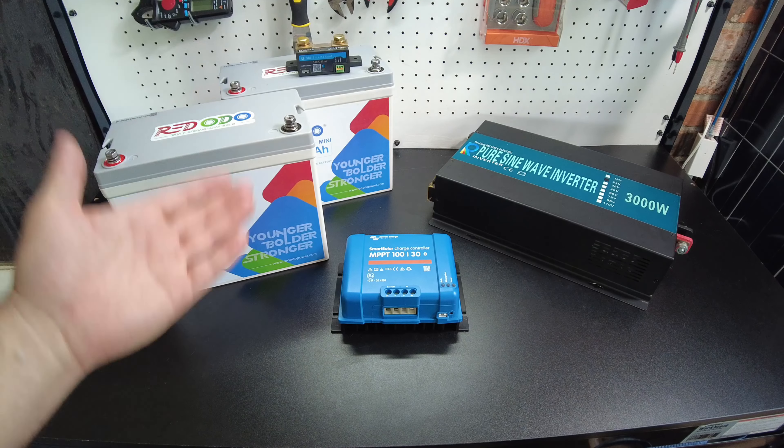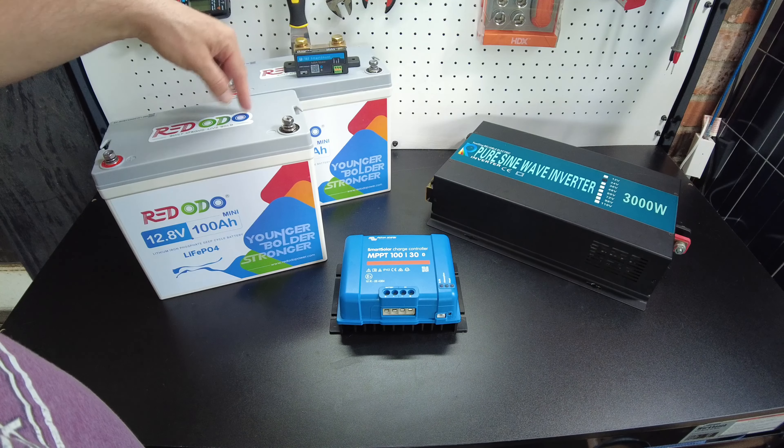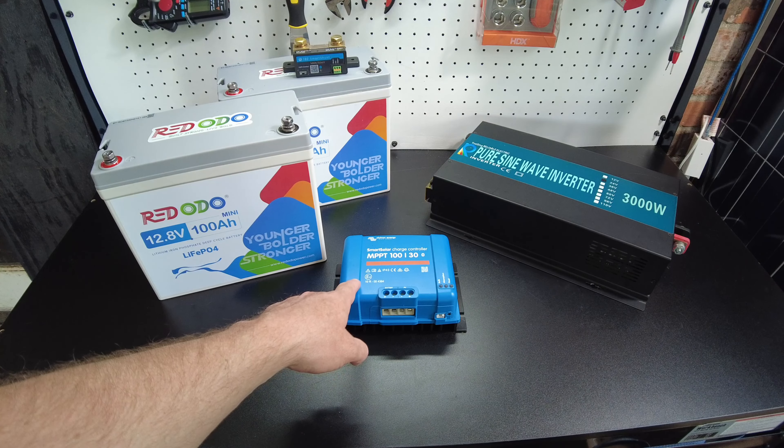Today we're going to build a 24-volt simple off-grid system using two 100 amp-hour 12-volt mini batteries from Ridotto, a Victron SmartSolar MPPT 130, and a 3000-watt 24-volt inverter from Reliable. We're also going to install a smart shunt from TBD, which is kind of like a Victron lookalike — Victron does make one as well, but this is a cheaper alternative.